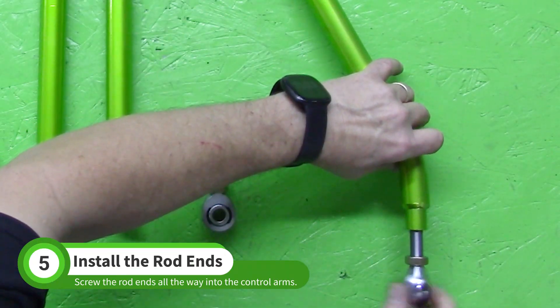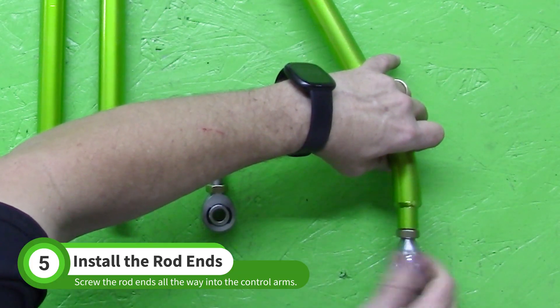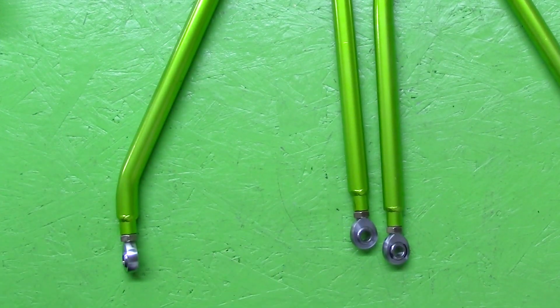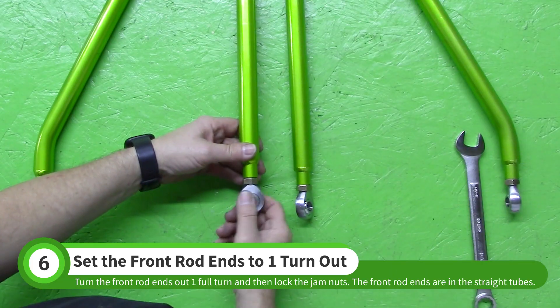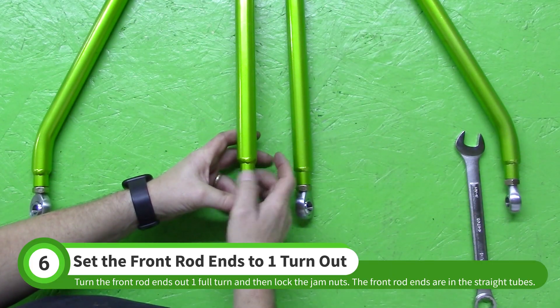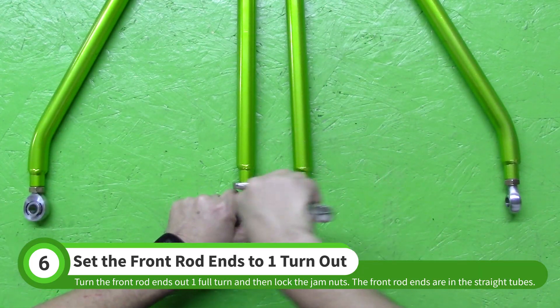Screw all of the rod ends into the control arms until they bottom out. Turn the front rod ends out one full turn and then lock the nuts. The front rod ends are the ones screwed into the straight tubes. When you lock the jam nut, aim the body of the rod end vertically as shown.